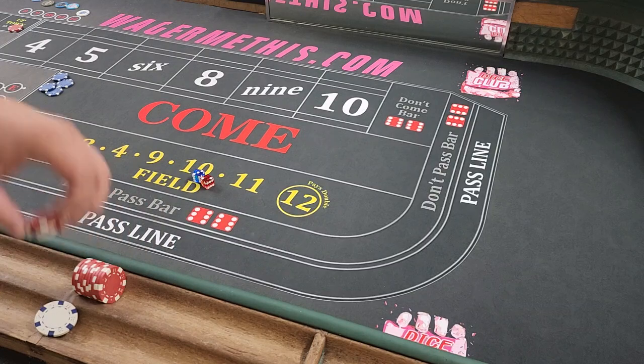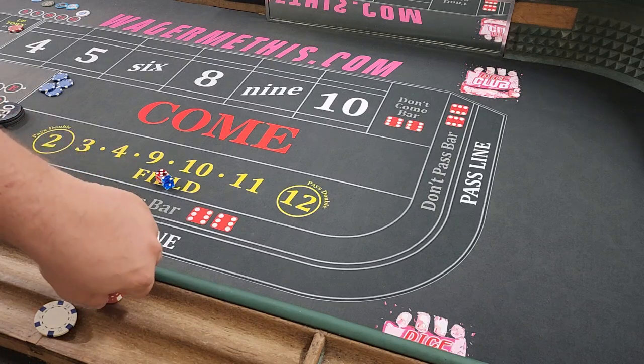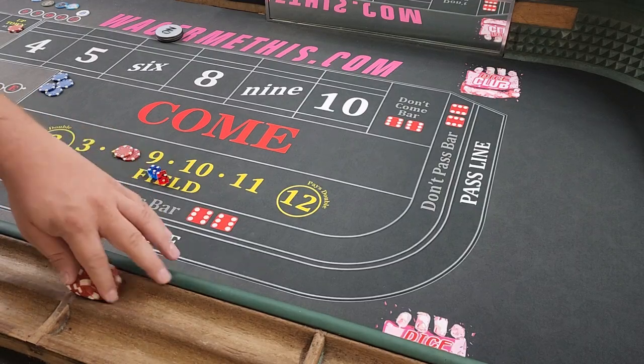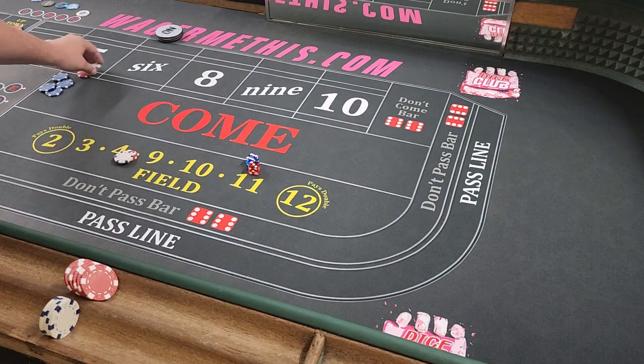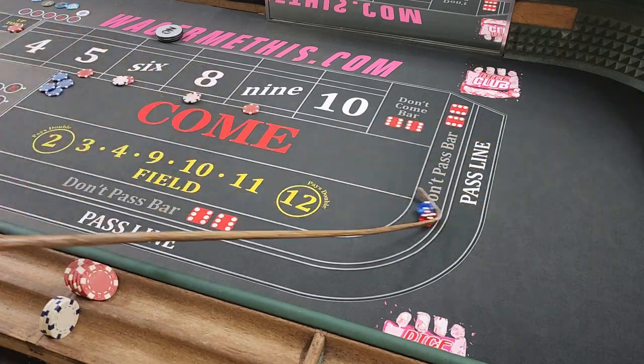We can try it a few more times. 7s are coming real hot on us — causing some issues. There's another 7, and another 7, and another 7. A 6 — okay, that's also a loser. This is the one issue with this strategy: you could definitely go on a run of non-field numbers pretty easily. There's a 9 — so that's going to win here and we're going to get out on the boxes, which is the goal in this strategy. You're just trying to get out there to get some positive payouts, but these 7s are just way too hot today.